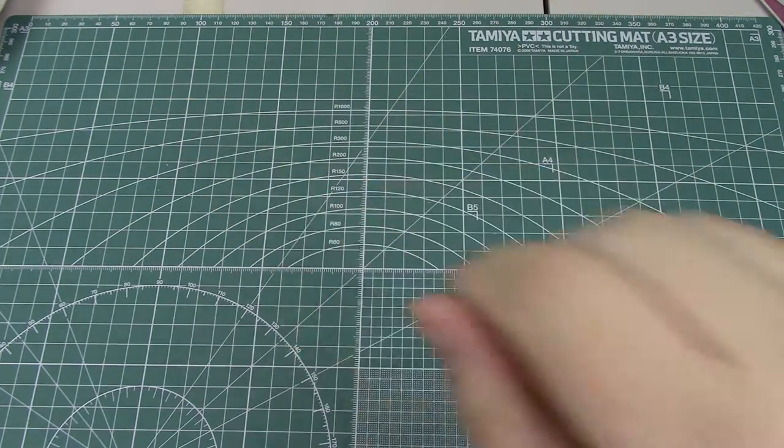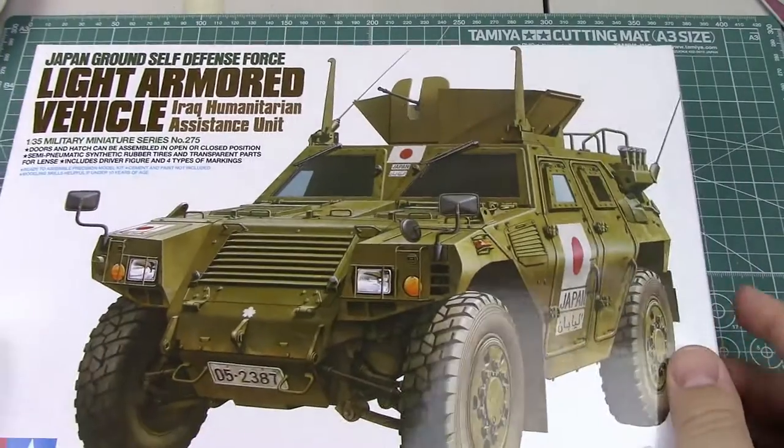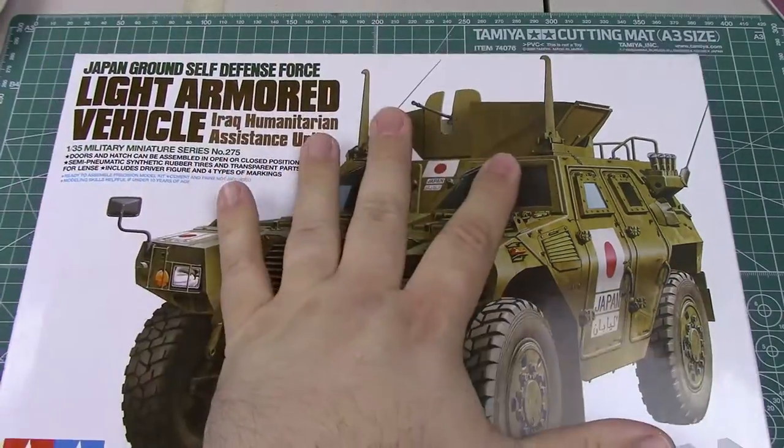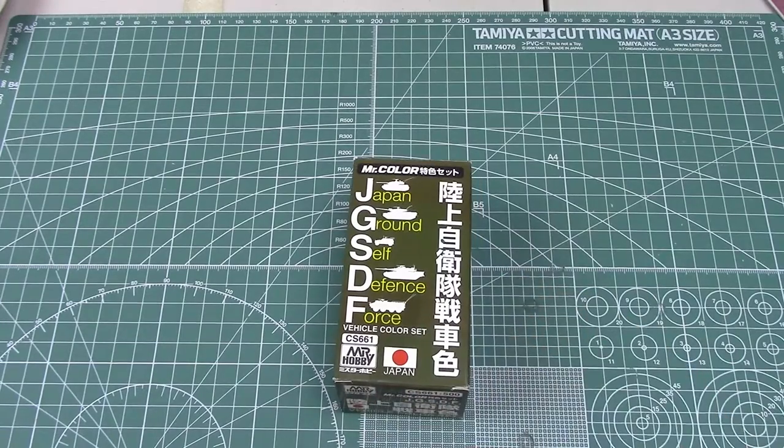Hello everybody. Sorry for the hiatus again. I wanted to do just a quick review of something different, something I haven't really talked about in quite some time, and that is paint. And if you find yourself about to build something like this — not necessarily this kit, but a Japan Ground Self-Defense vehicle — you might need something like this: a neat little color set from Mr. Hobby.